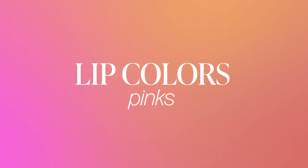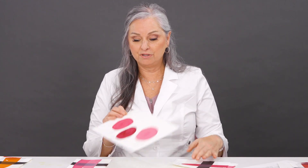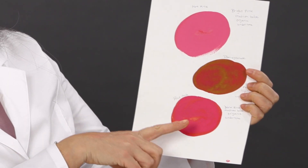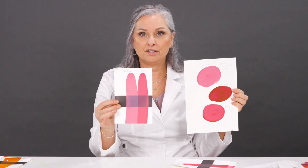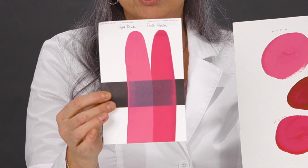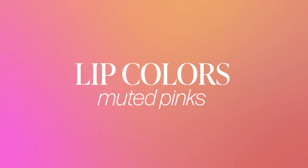The new pink colors for the Permablend Luxe lip line are Pink Gala, Hot Pink, and Pomegranate. You can see by the colors that they're quite different. The Hot Pink is very bright. The Pink Gala has a little bit more depth to it. And the Pomegranate is a deeper color. Here's the comparison from Hot Pink to Pink Gala so you can see which would better suit your clients.